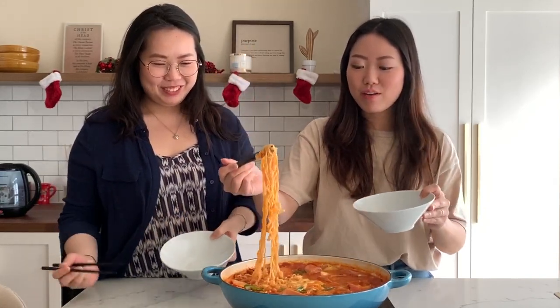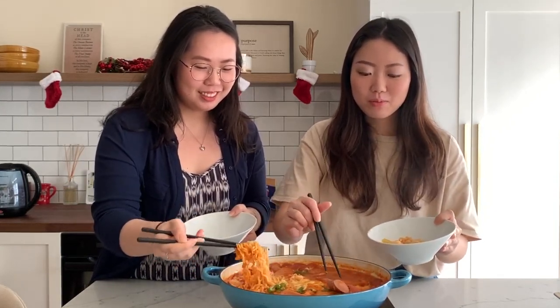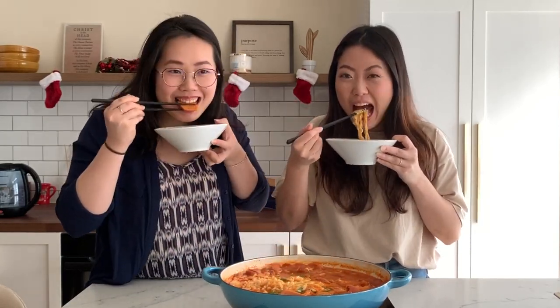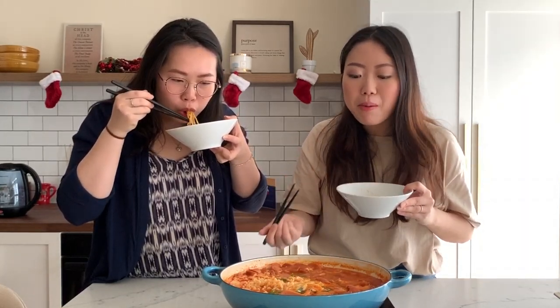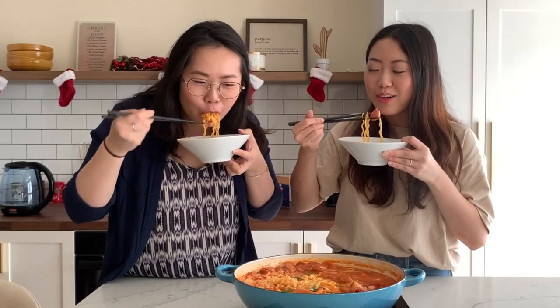We're going to eat! I have my lovely sister here — this is one of her favorite dishes. I'm going to go straight for the ramen. Oh my god, I'm salivating. The spam — it's so naughty, it's so good. I don't eat a lot of spam but it's an army stew so you have to. Gotta get some kimchi in there. This is the Christmas army stew — Christmas edition, because we've got the Christmas ham in there!